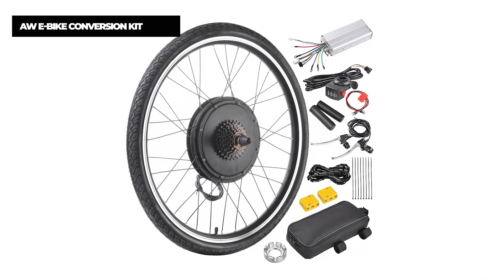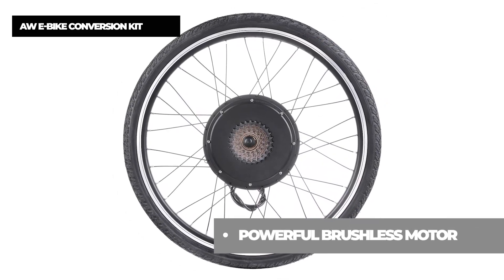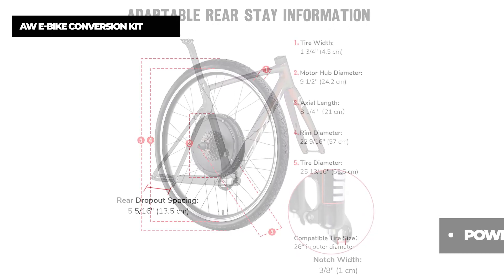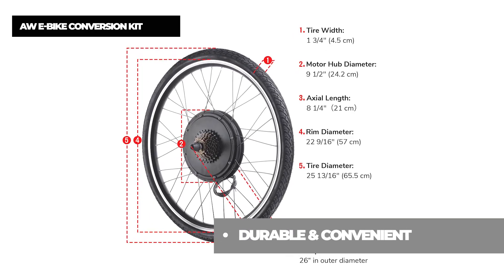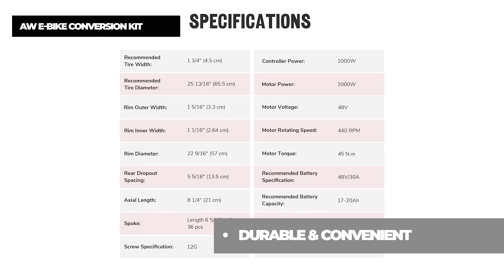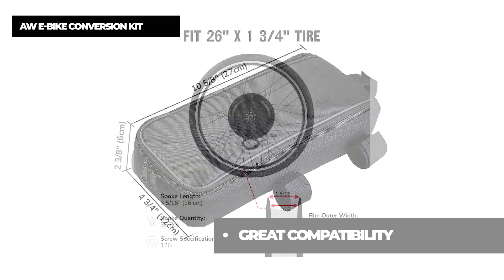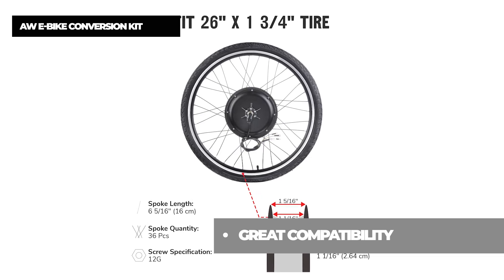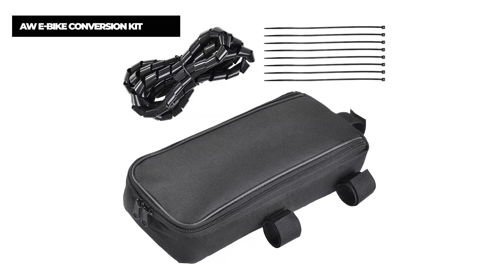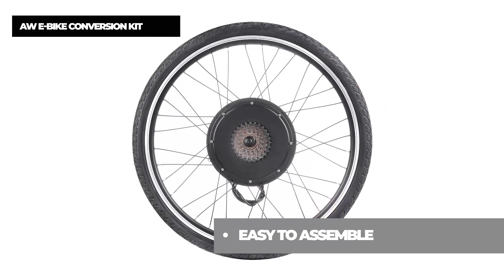Number four on the list is the AW e-bike conversion kit. This electric bike rear wheel conversion kit features a 48-volt 1000-watt brushless and gearless hub motor for efficient and noiseless running, and can easily convert your bicycle to an electric bike, reaching a maximum riding speed of 45 kilometers per hour. Suitable for regular bicycles and mountain bikes used for commuting and short journeys, it fits any 26-inch bicycle frame and is compatible with universal disc brake and V-brake. Hand brakes shut off the motor automatically, saving energy and preventing the motor from overheating.